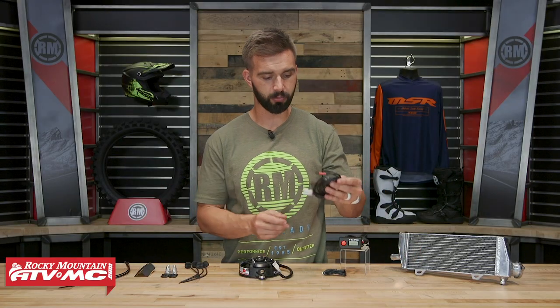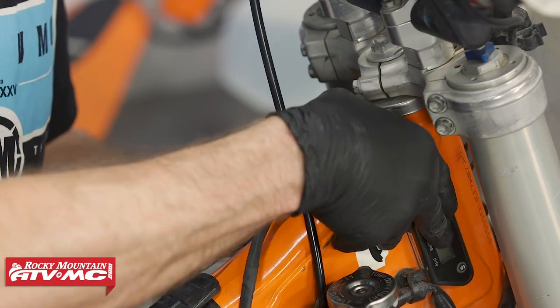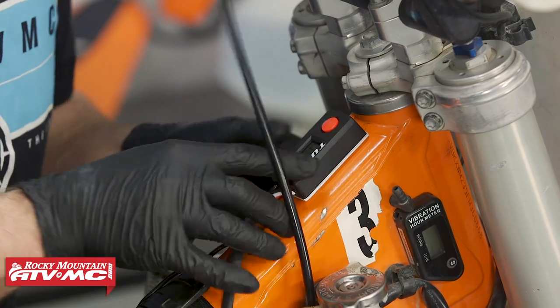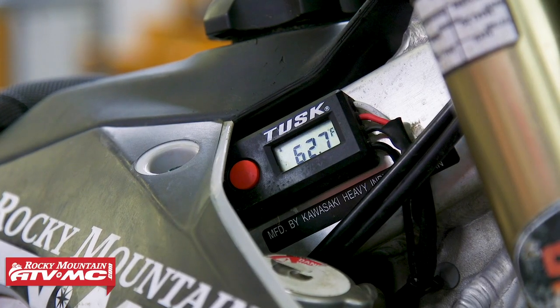You've got your leads here that connect right to your battery. As far as the digital display goes, you can mount this essentially anywhere you want — it comes with an adhesive back. If you look on my bike, I've got it right on my frame. Just pick a good location with a nice, flat, clean surface. Make sure to clean it really well. You don't want it anywhere near any hot surfaces, so avoid areas close to your exhaust or engine. Once you have everything installed, it works great.